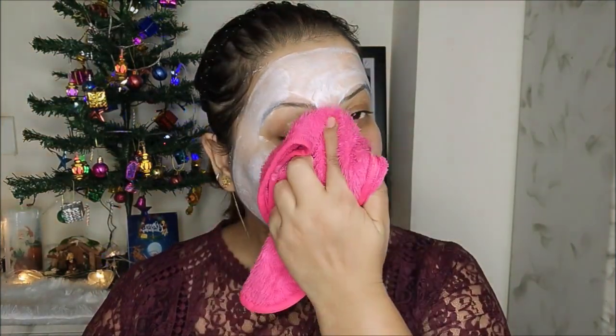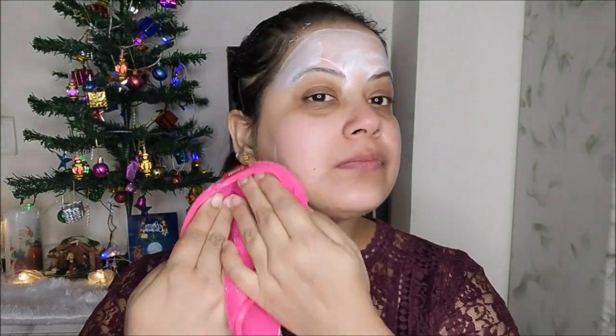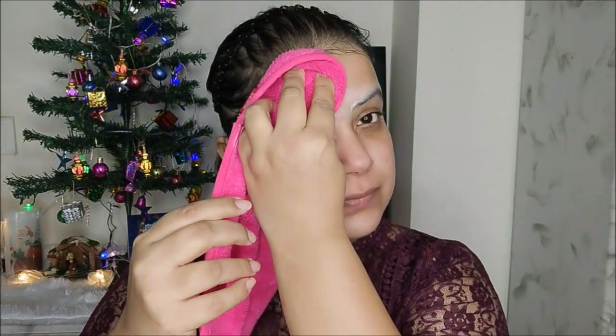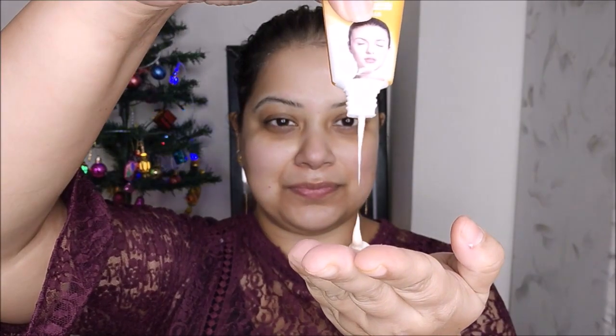So now let's start the facial. In the first part, I am applying a thick layer of the Detan Therapy Wipe-Off Mask over my face and neck and leaving it for 15 minutes. I will massage the mask into the skin for two minutes with a gentle circular motion. Now I am just wiping off the mask, and you can see how visibly brighter and glowing my skin is right now.